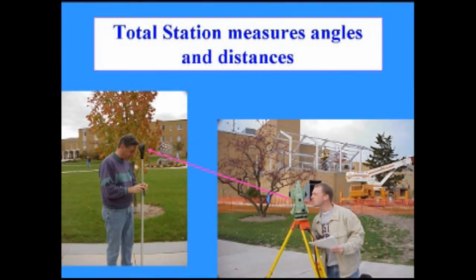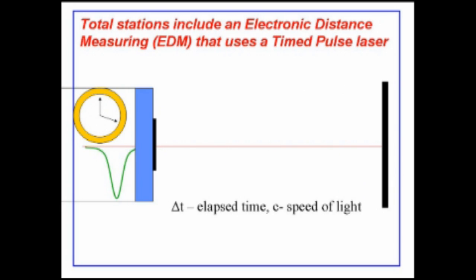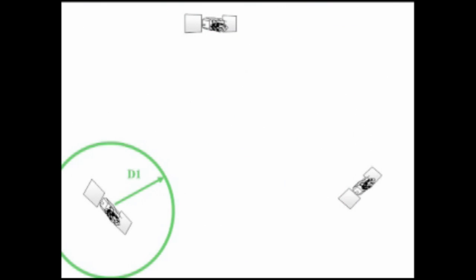The total station measures angles and sends out a laser beam. We measure the time it takes for that beam to leave the instrument, get back to the receiver, multiply it times the velocity of light divided by 2 — that gives us the distance. The GPS receiver will take signals from multiple satellites and give us a position in 3D.